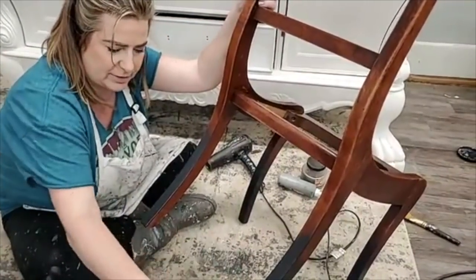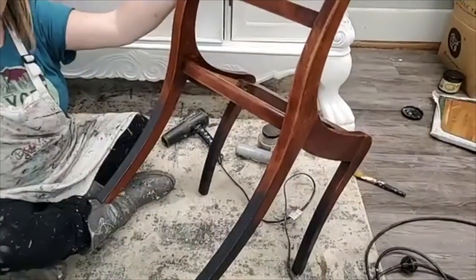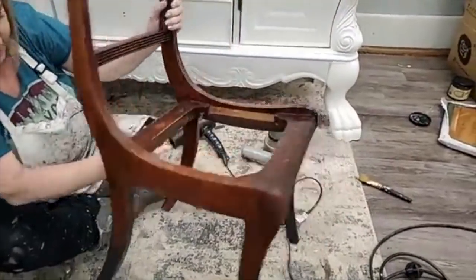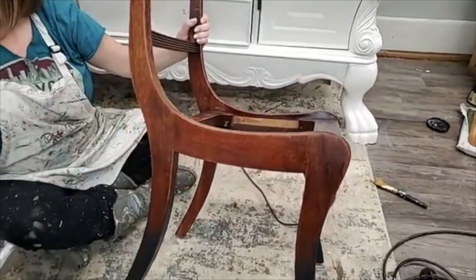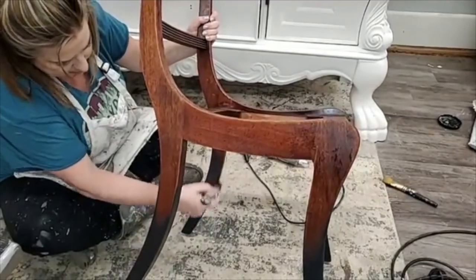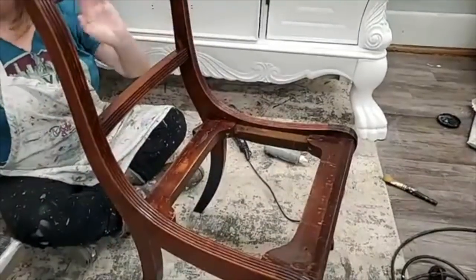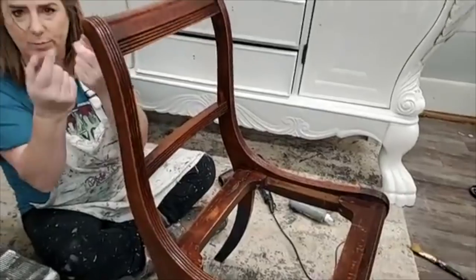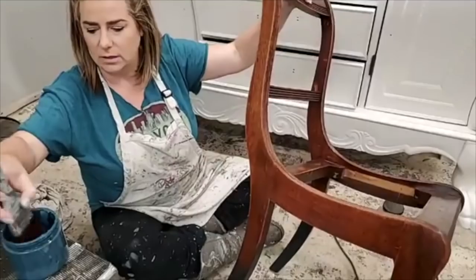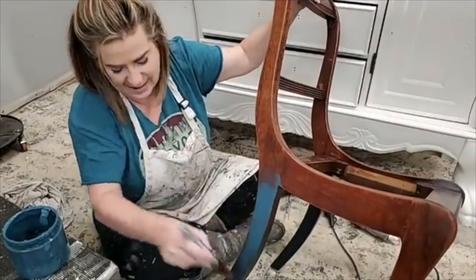I'm using this vertical brushstroke going right up my chair leg, up to about the three-quarter mark — that's probably a little bit higher than I actually want the midnight sky to show, but I want some excess space to blend that paint out. I've now gone around each of my chair legs with the same color, so I'm going to come back with my next color, which is antebellum blue.